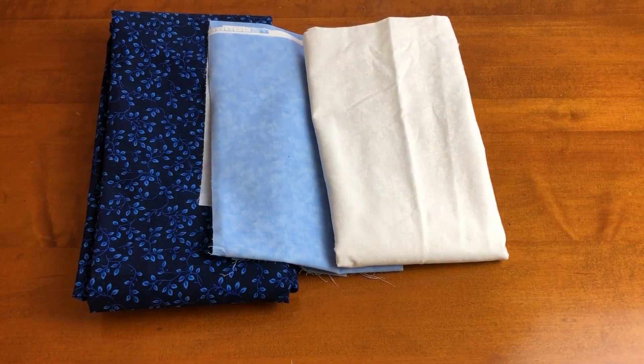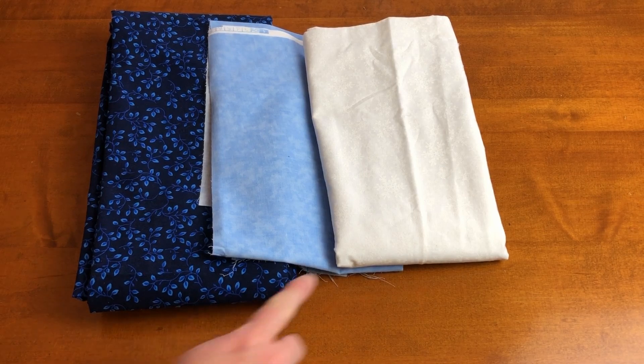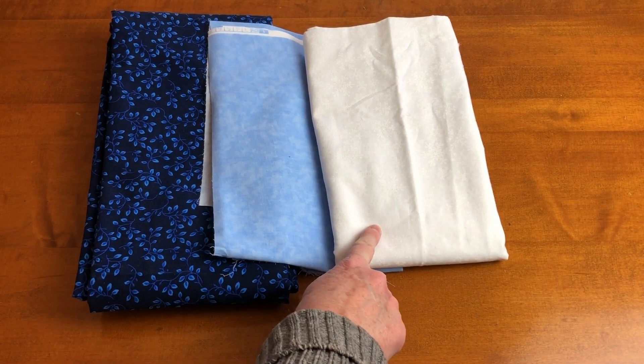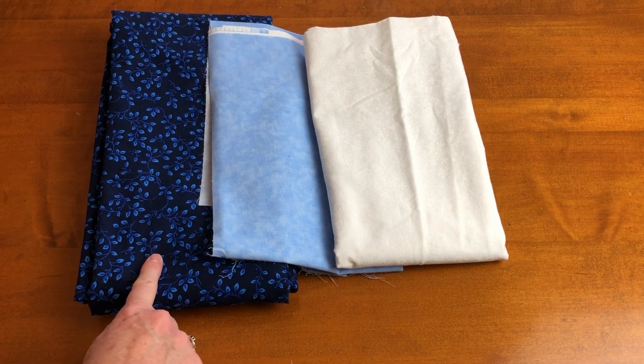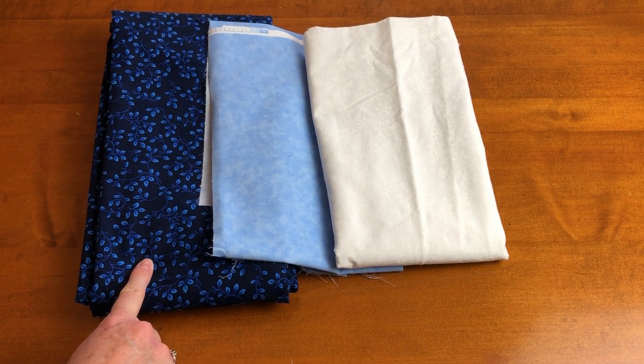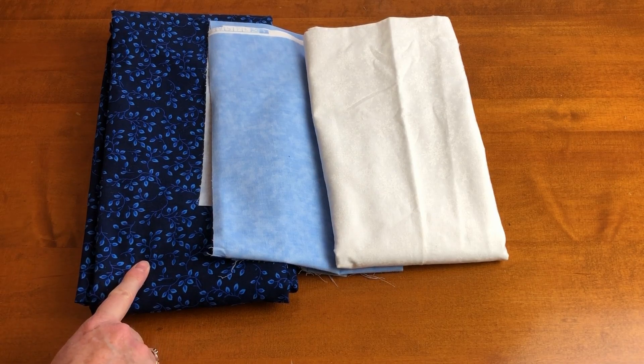I used three fabrics for this table topper. When picking the fabric for the snowflake, make sure it contrasts with both of the other fabrics so it will stand out. You could use a different fabric for the back of the table topper, but since I had a lot of this dark blue fabric, I decided to use it for the backing also.